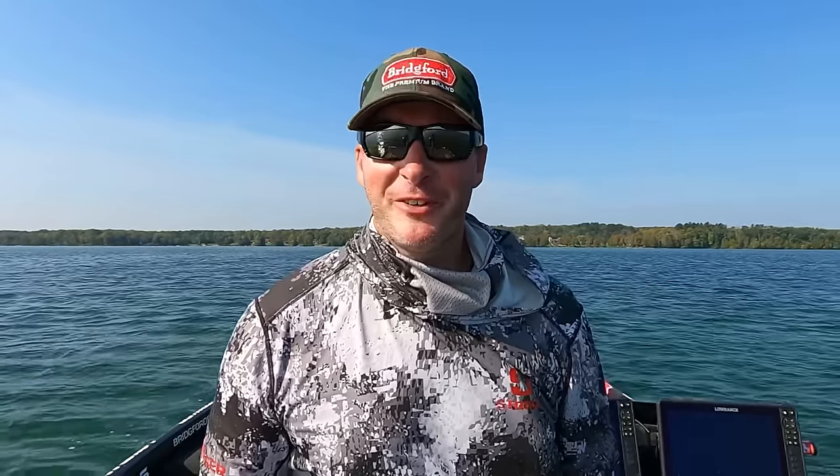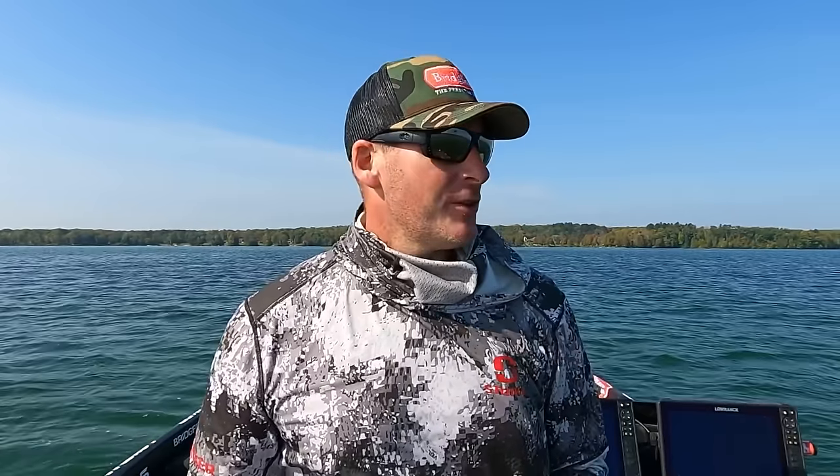Hey everyone, welcome back to the channel. Thanks for tuning in for another episode. I'm out here on one of my favorite northern Wisconsin lakes, but at a time I've never fished it before. The water temp is still in the mid-60s, and even though it's middle of September, that's pretty warm for this time of year. Every time I fish this it's late in the year, like late October, November — the fish are in their wintering stages, so I'm kind of curious to see how it fishes.